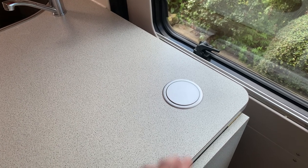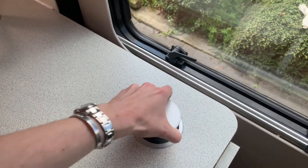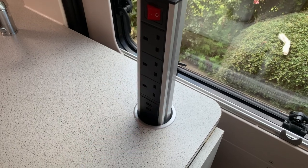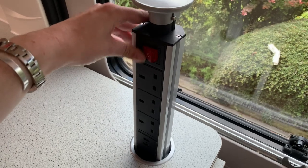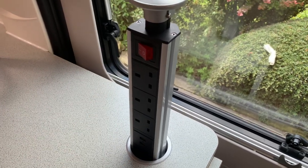For the power supply over the counter, press down on this to release it and drag it up. You've got three-pin plugs and two USB ports. Switch it on and plug in and use as normal. This will only work on mains power.